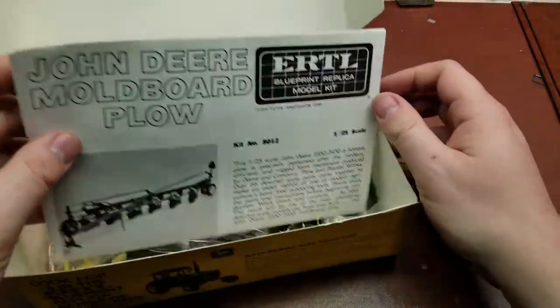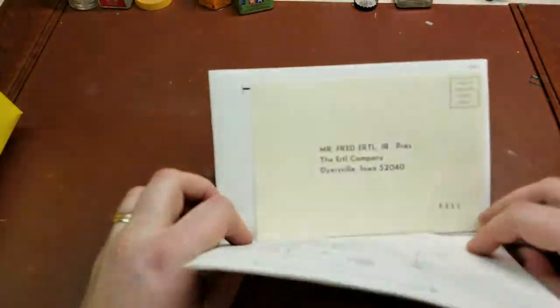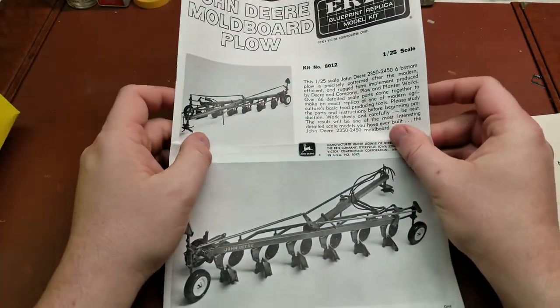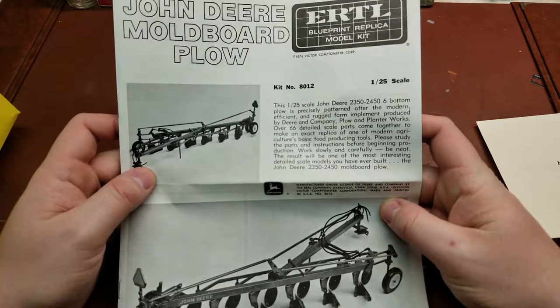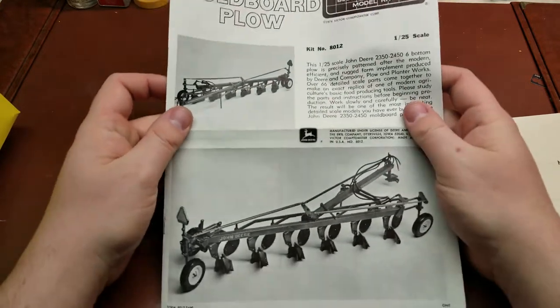Let's crack this box open and take a look. It's going to seem like a very basic kit. They actually released two different ones — this one as well as one for Massey Ferguson. They were completely different designs, so it's not like they just did a re-label. You can get a little bit of information on the plow itself.